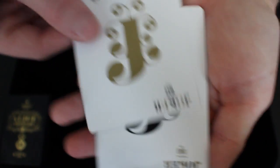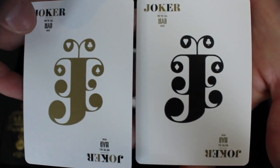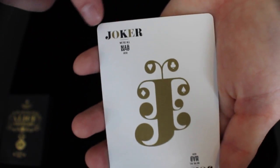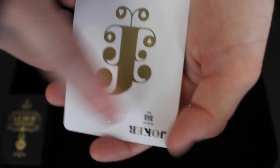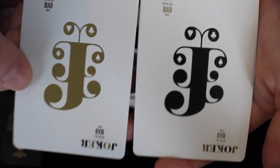Next we're going to take a look at the two Jokers. Both Jokers are exactly the same, they just have different coloration. One Joker is black and one Joker is gold. It's a big J featuring all the suits, and it says Joker in each corner in black and gold. In the corner under the Joker it says, we are all mad here on both Jokers, which is a famous Alice in Wonderland quote.